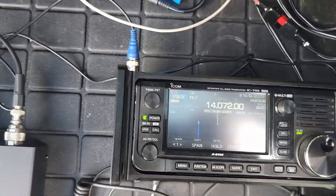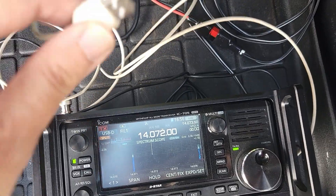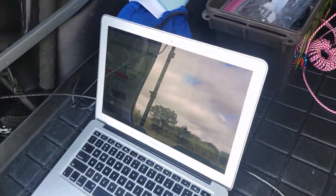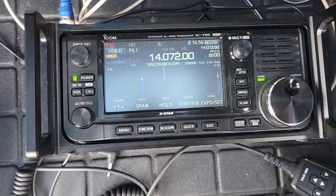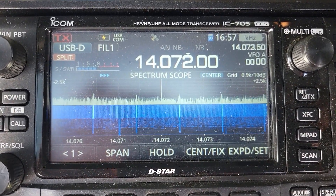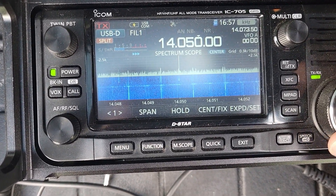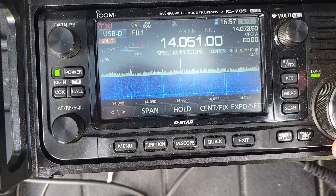Alright, so keep an eye on that noise floor, because I'm going to take the other end and I'm going to plug it into my laptop. Look at that — I just plugged it into the laptop, and immediately noise is through the roof. We're just an S5 right there.